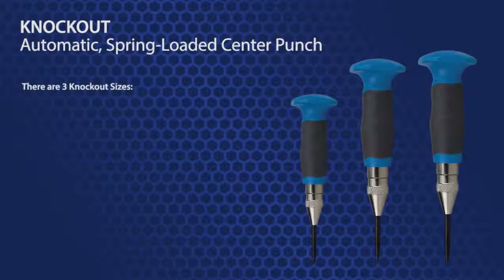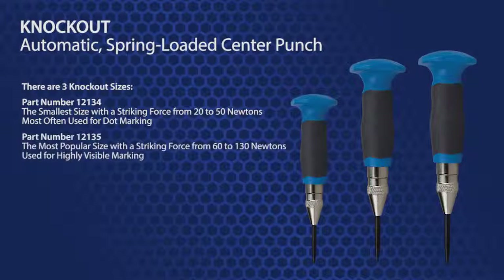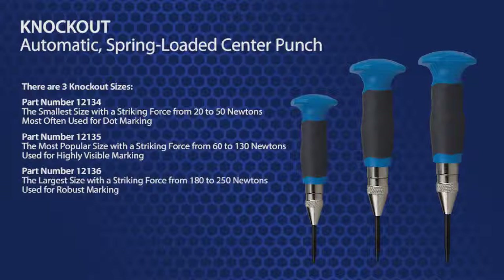There are three Knockout sizes. Part number 12134 is the smallest size with a striking force from 20 to 50 newtons, most often used for dot marking. Part number 12135 is the most popular size with a striking force of 60 to 130 newtons, for highly visible marking. Part number 12136 is the largest size with a striking force from 180 to 250 newtons, for robust marking.